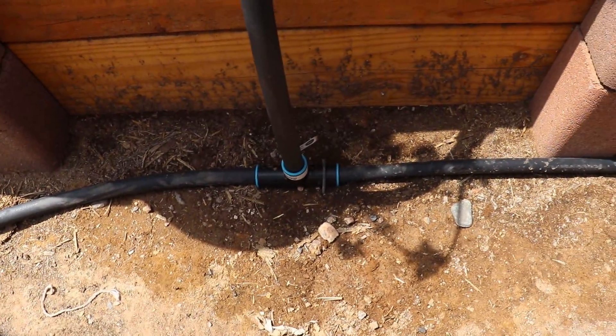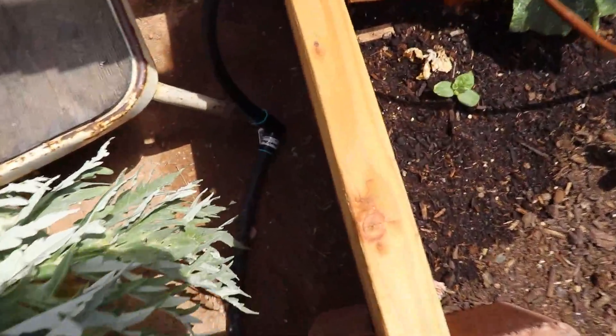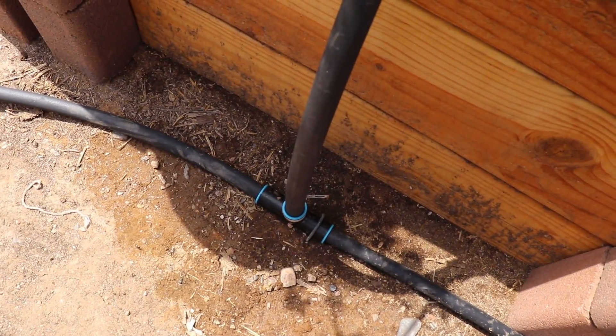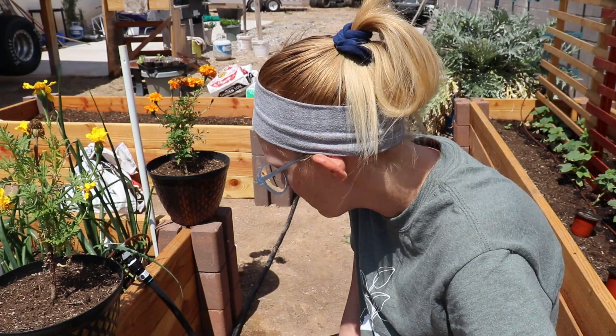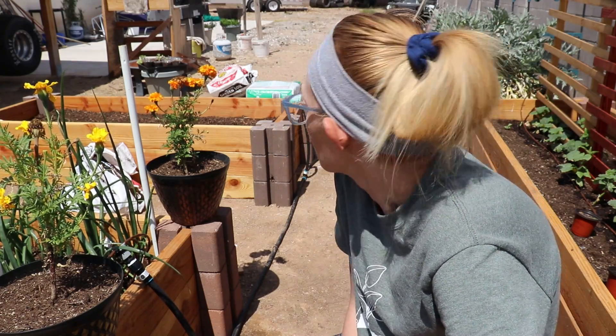Let's see if we can get it to focus — the sun's kind of bright. This one seemed to do well, so I'm not sure why that one did good and this one did not. I'm going to play with it and see what I can figure out. I can't figure it out, but it looks like it's going well now, so I'm going to move on and try to get a few other things done today in the garden.